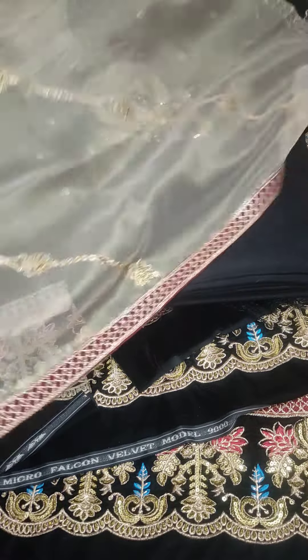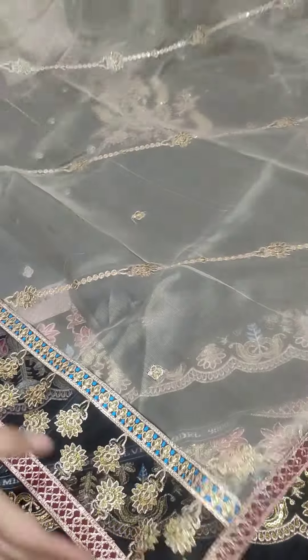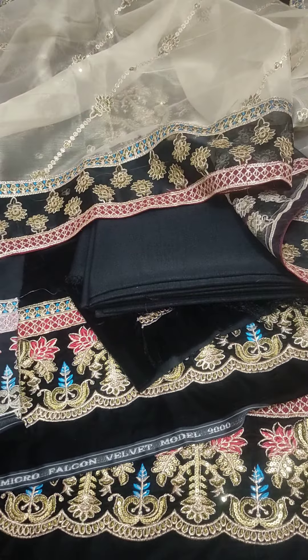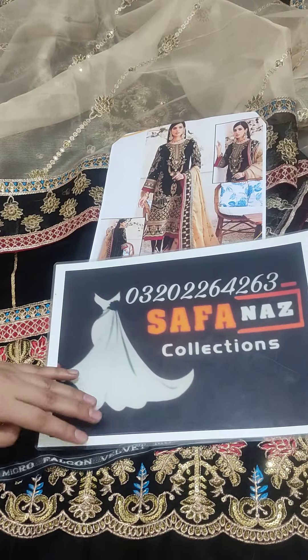Check it out — it is a very beautiful color combination, made in 9000 micro velvet. You can place your orders and I will inform you with WhatsApp and complete details. Thank you.